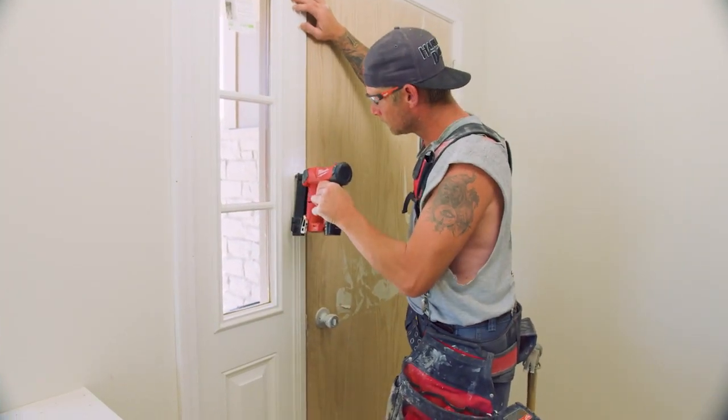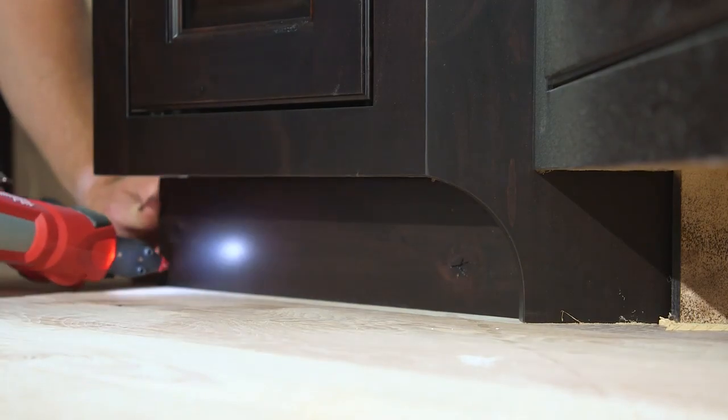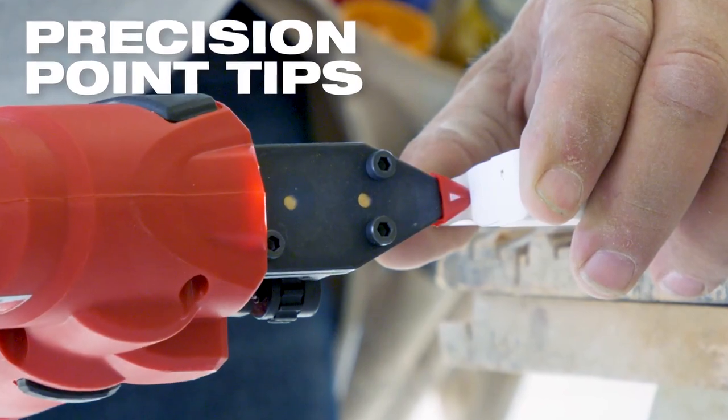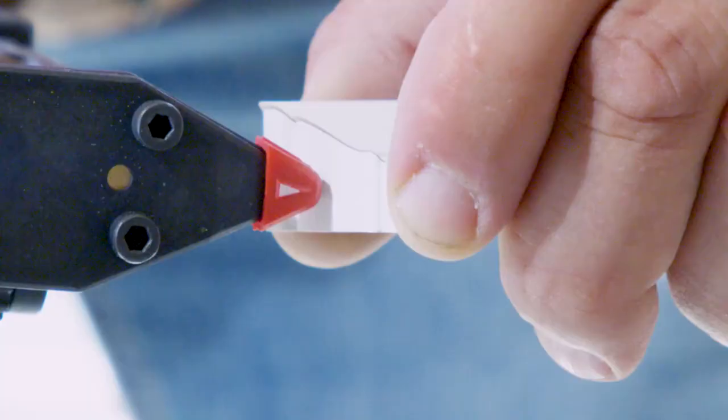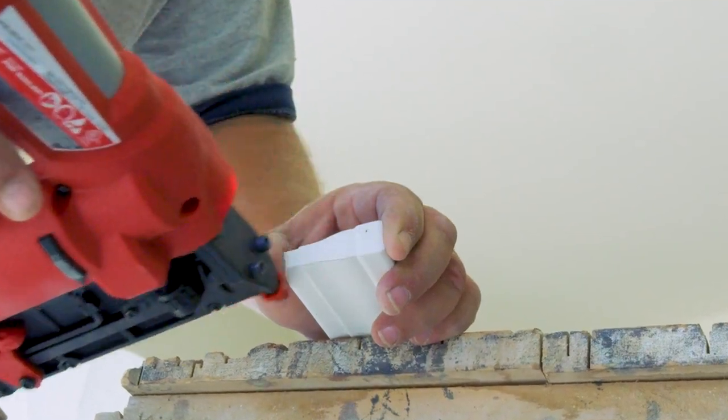We've been going between two and three job sites before we have to change out the batteries. The LED light is great, especially with dark pre-finished cabinets — you get to see where you're actually shooting. It has a very precise tip on it where I can see the work piece very well and see exactly where that hole is going to be lined up.